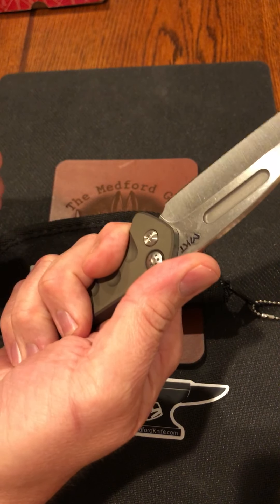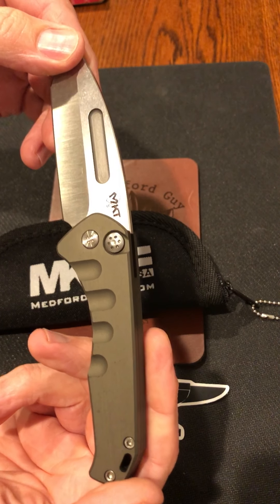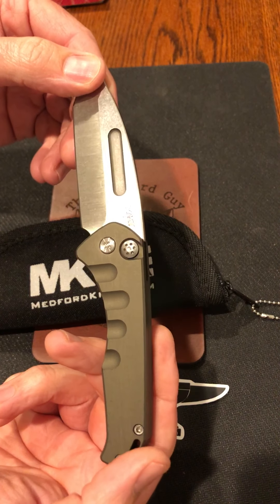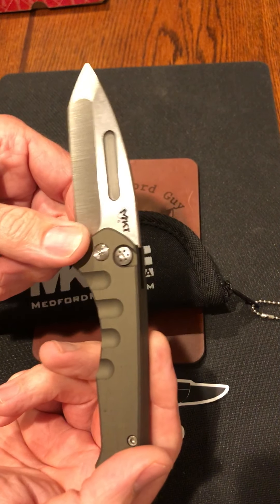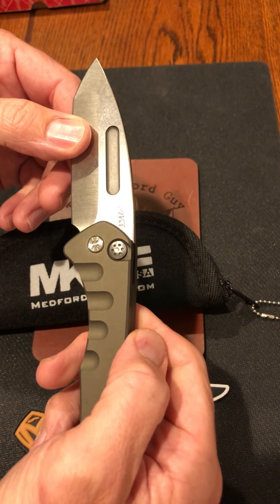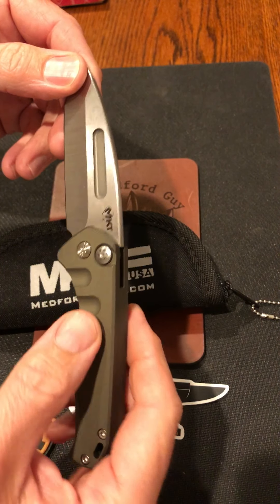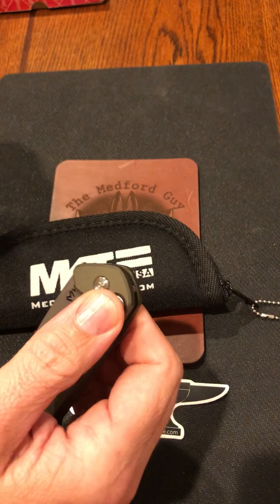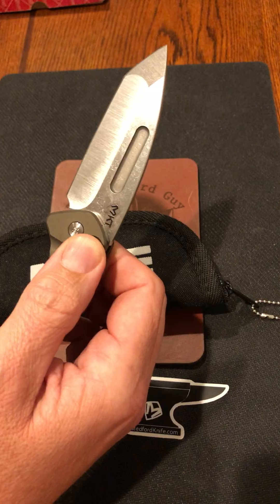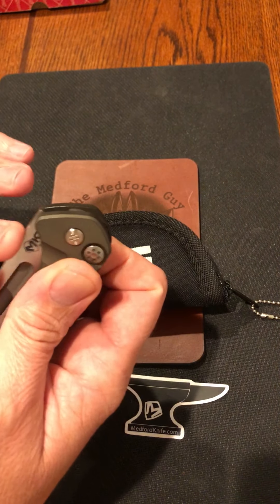This thing fits in your hand like it was made to be there. They make now the Praetorian Slim, which I think is pretty close if not the same footprint, and I have yet to have one of those in my hands — but if it feels like this, it's pretty amazing. Medford never ceases to amaze me, that's why I'm such a huge fan. The action on this almost seems slower than a lot of automatics I've handled.